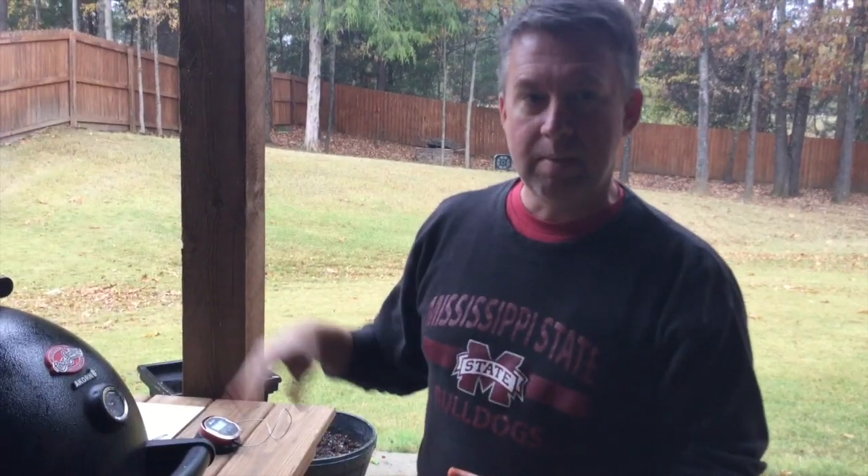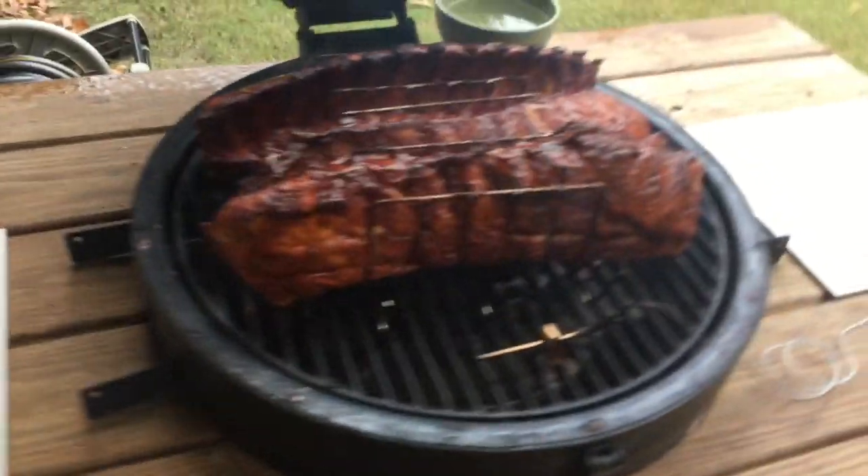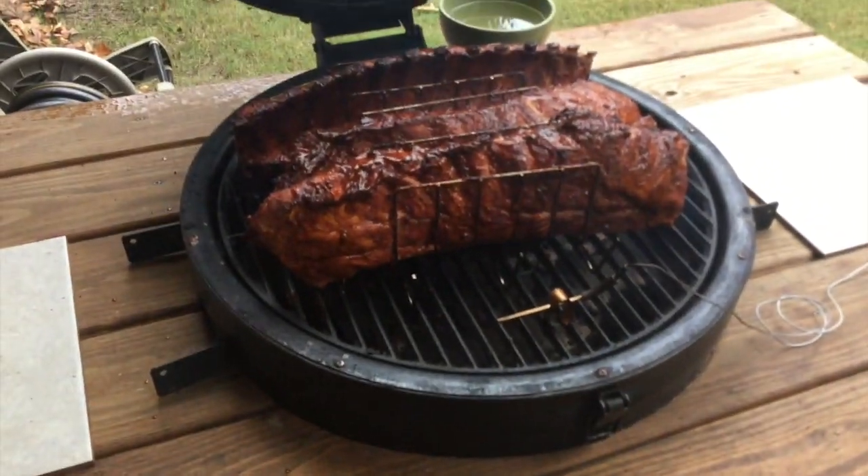Let them cook for an hour — well, probably 45 minutes before we spray them, and an hour and a half before we wrap them. We'll be back in 45 minutes. Use the baste to baste them down, leave them 45 more minutes, cook them at 235 for about 45 more minutes, and then we'll wrap them up.